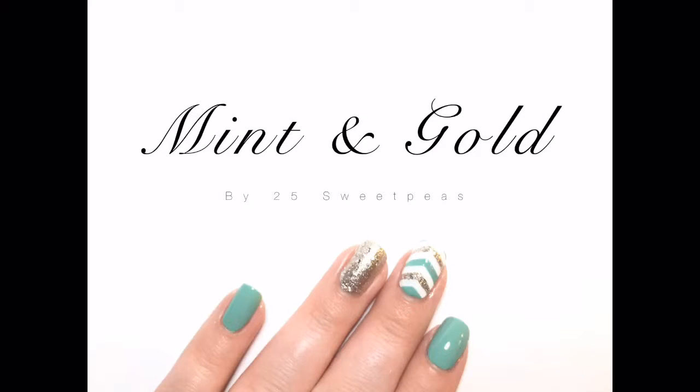Hey guys, welcome back to 25 Sweet Peas' YouTube channel. Today I have a mint and gold nail art look to go with our eyes to nails series. Be sure to watch the whole video to see how I created this look using Vino vinyls. I hope you guys enjoy this video — make sure to check out the description for a list of all the products I've used and a link to today's blog post as well.